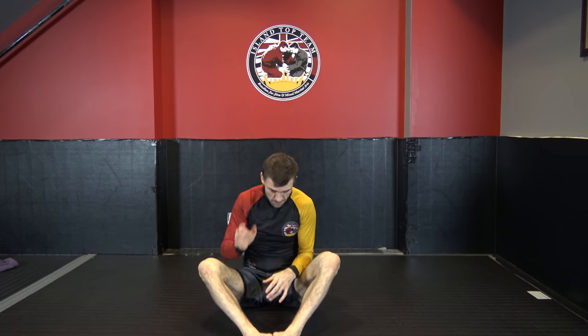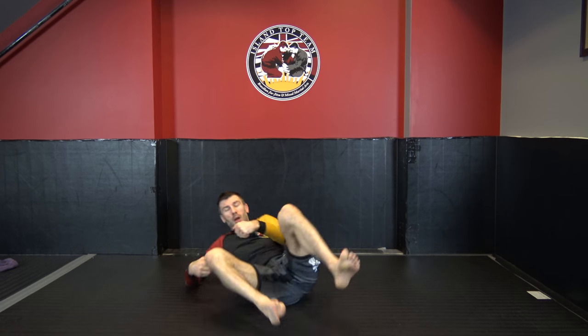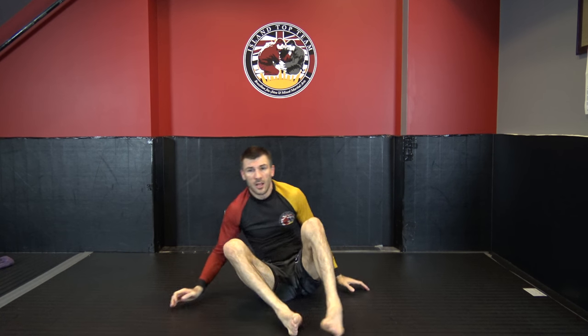We'll be going over the high elbow guillotine, arm-in guillotine, and different finishes. But in the interim, if you cannot consistently go from bottom to top using the guillotine, or consistently have an attempt where you are on top, roll to bottom, and then use the guillotine control to get back on top — if you cannot decide whether you're on top or bottom — please don't move on to the submissions, because you're going to have a bunch of failures where you end up on bottom and your guillotine is failing.